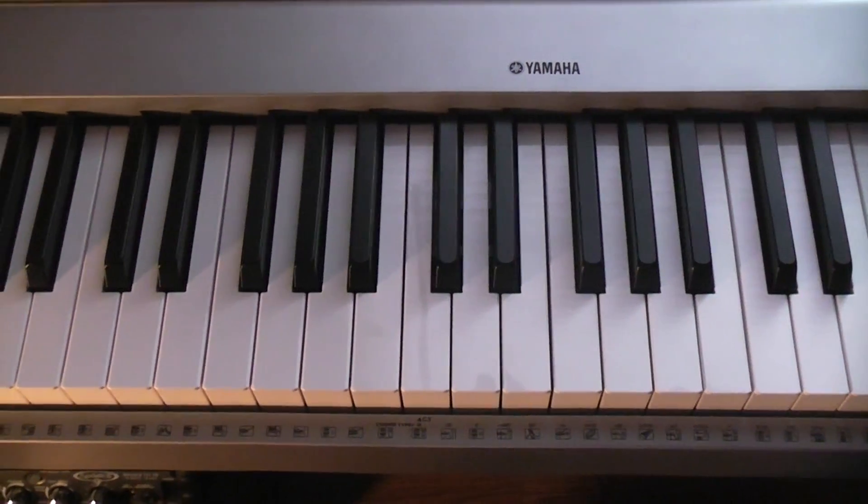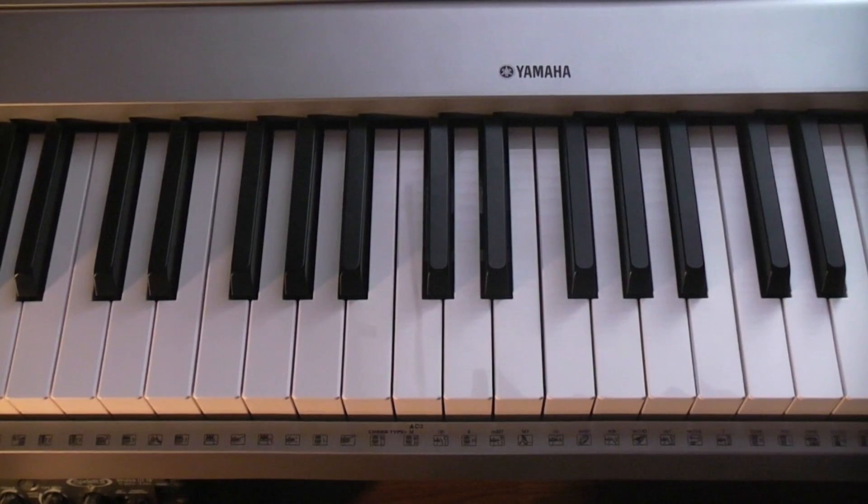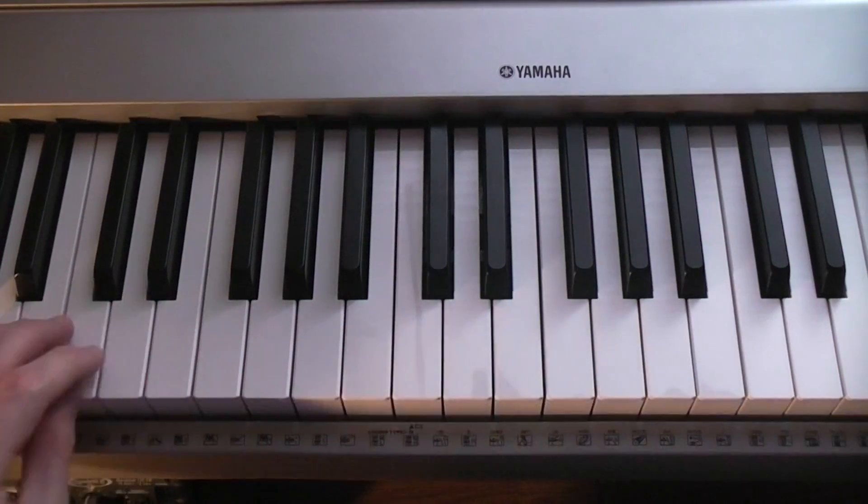If you have any comments or questions, or you think you know a better left hand, just comment and I'll add notations on what sounds better to play and stuff like that.